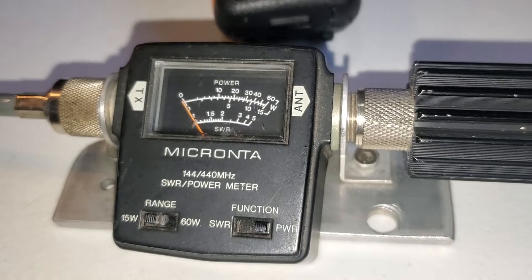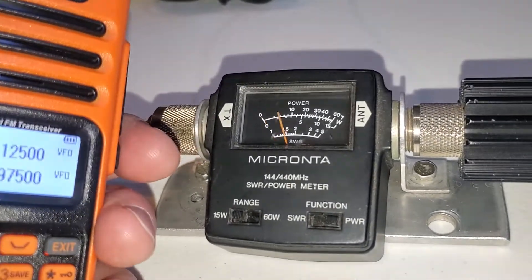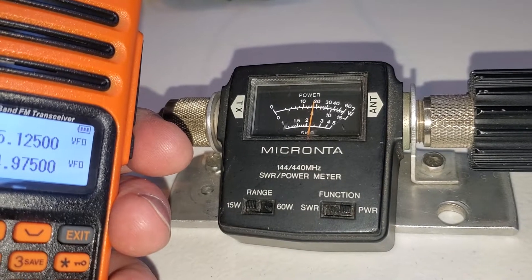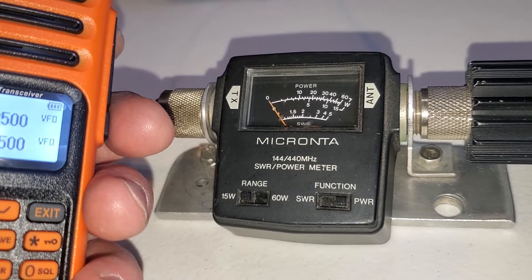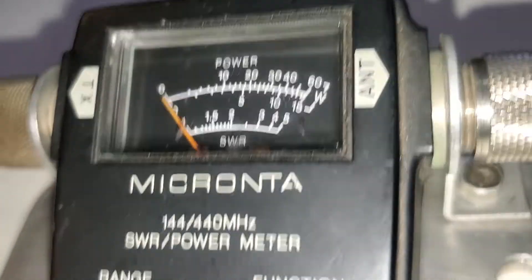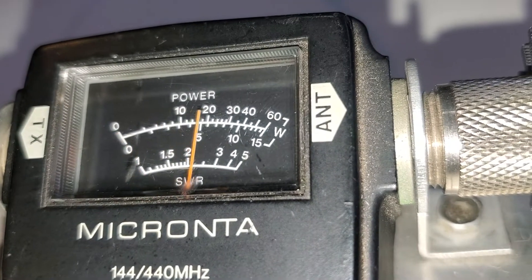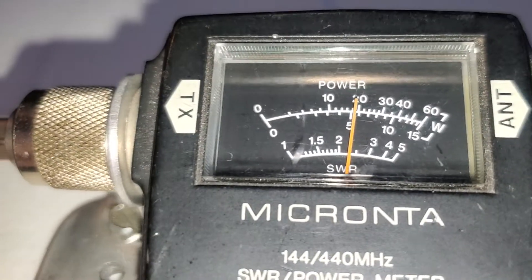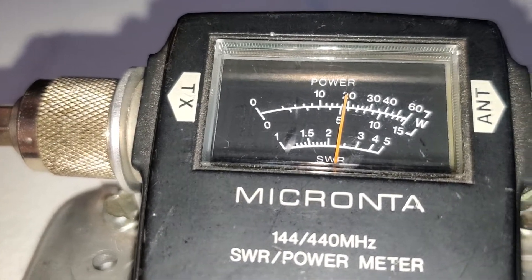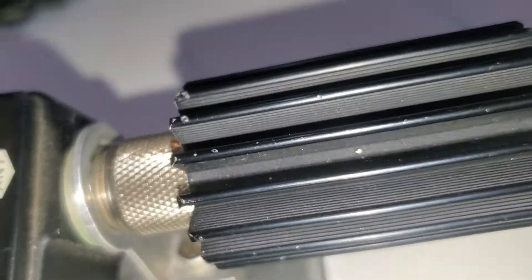I've always found this one to be pretty accurate, so we'll try it out. We're on the 15 watt scale — I think about 6 watts, maybe 7. Try the other scale.